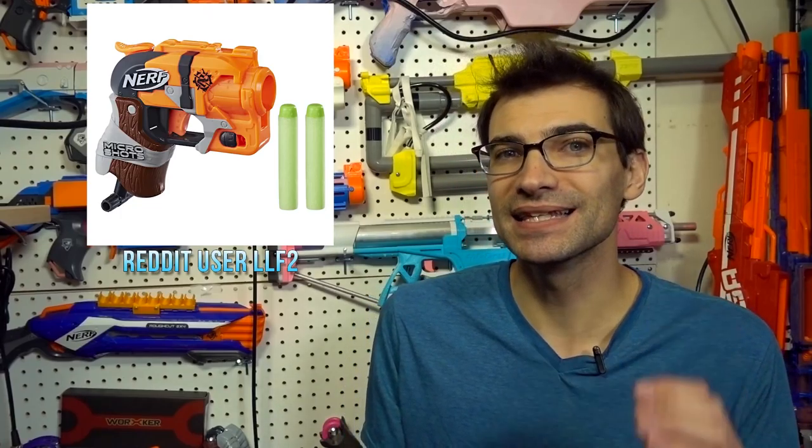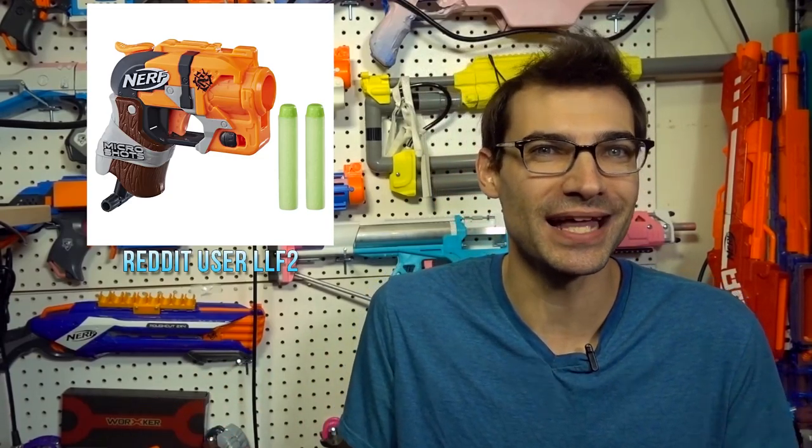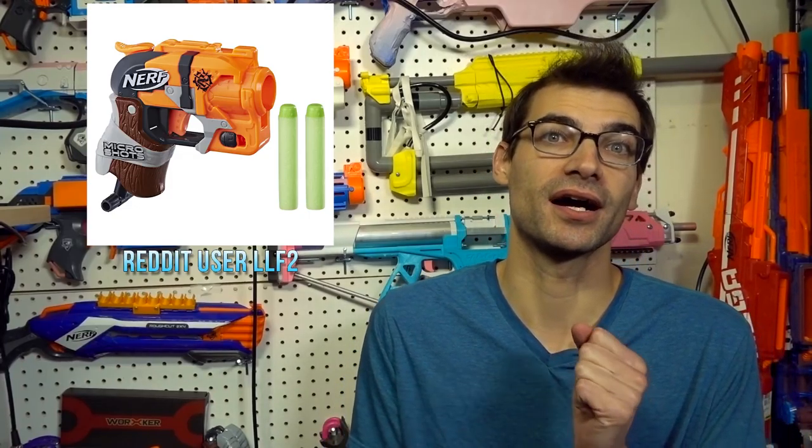LLF2 found that the Micro Shots have gone up on Walmart.com. They're not available for sale yet, but the listing is up there, which means we should potentially be seeing these relatively soon. I like the idea of the Micro Shots — fun, goofy, little collectible Jolts with interesting skins on them. I'm going to be getting the Fire Strike one for sure. I love myself some Fire Strikes, and I'm excited they're coming to Walmart.com soon.